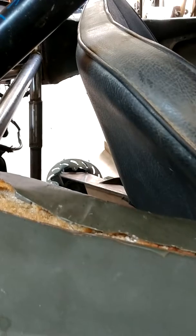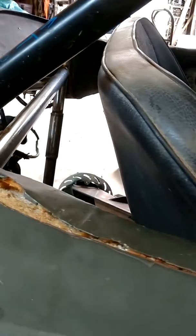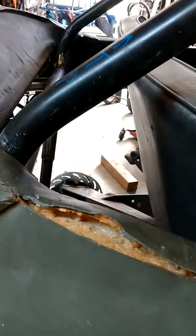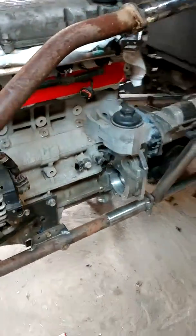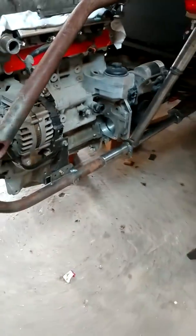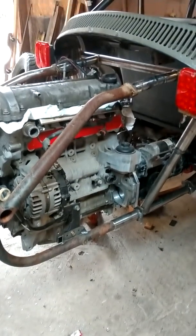I might put the radiator there but it won't get as much wind as if it would in the front. So that's my next thing to check out — where to mount the radiator. The motor mounts are on. The motor's hanging in there on its own. Feels good.